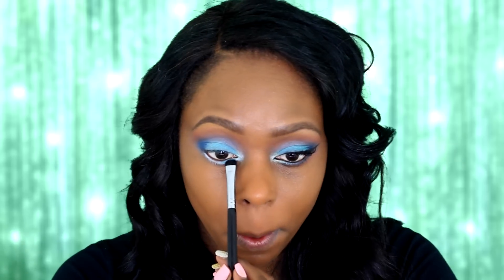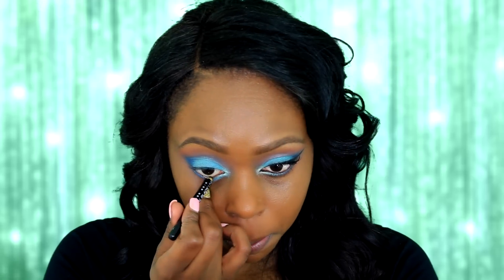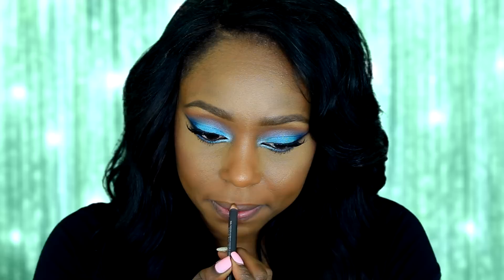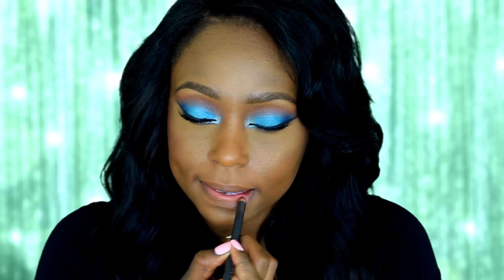Now I'm going to apply the same colors on my lower lash line. I completed my face off camera and I'm now going to move on to my lips.